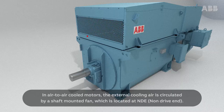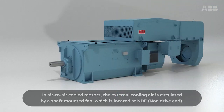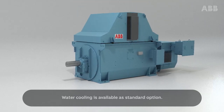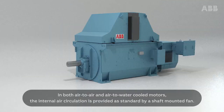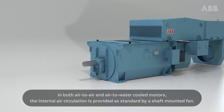ABB slip ring motors can be supplied with the most common cooling arrangements. In air-to-air cooled motors, the external cooling air is circulated by a shaft-mounted fan, which is located at NDE. Water cooling is available as a standard option. In both air-to-air and air-to-water cooled motors, the internal air circulation is provided as standard by a shaft-mounted fan.